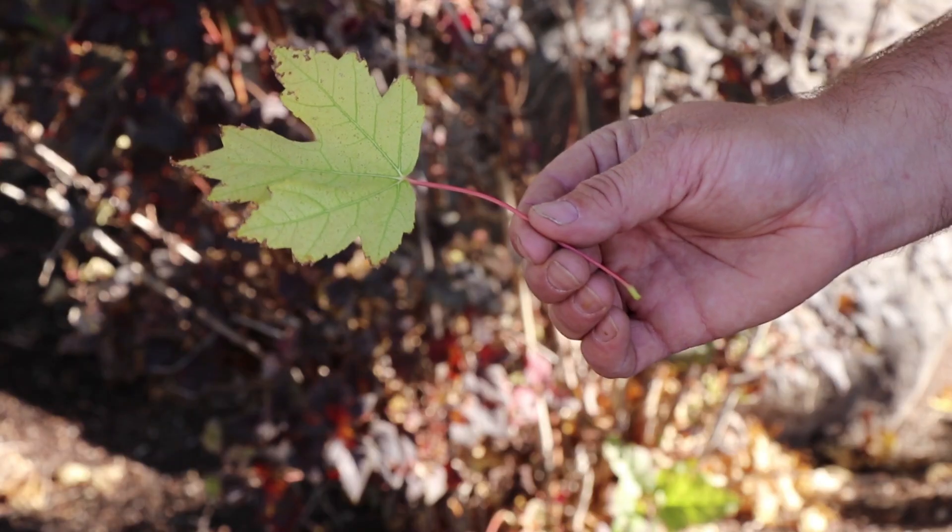Does your tree have a yellow leaf similar to this one? Hi, my name is Jake Golding, Certified Arborist here at Stewart's Tree Service. If so, this is an issue called iron chlorosis.